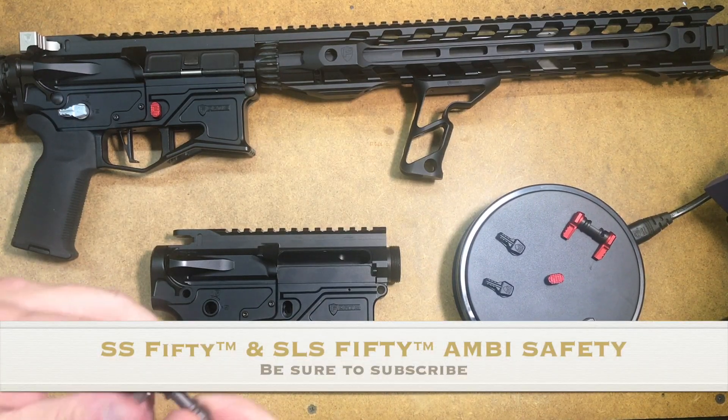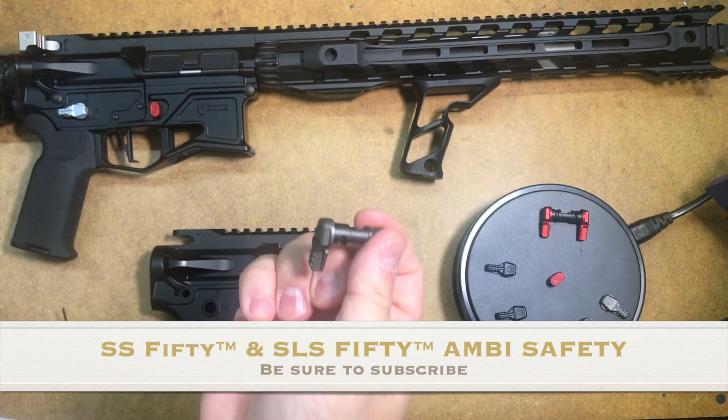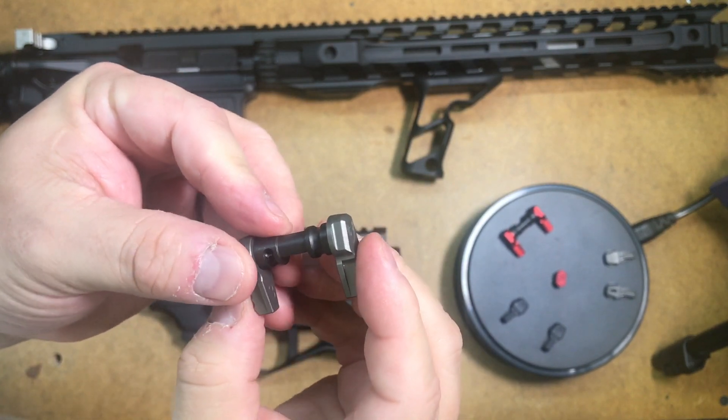Hello folks, this is Fortis with a product description video. Today we're going to talk about our safety selector. We have two versions of it: the SS50 and the SLS50.